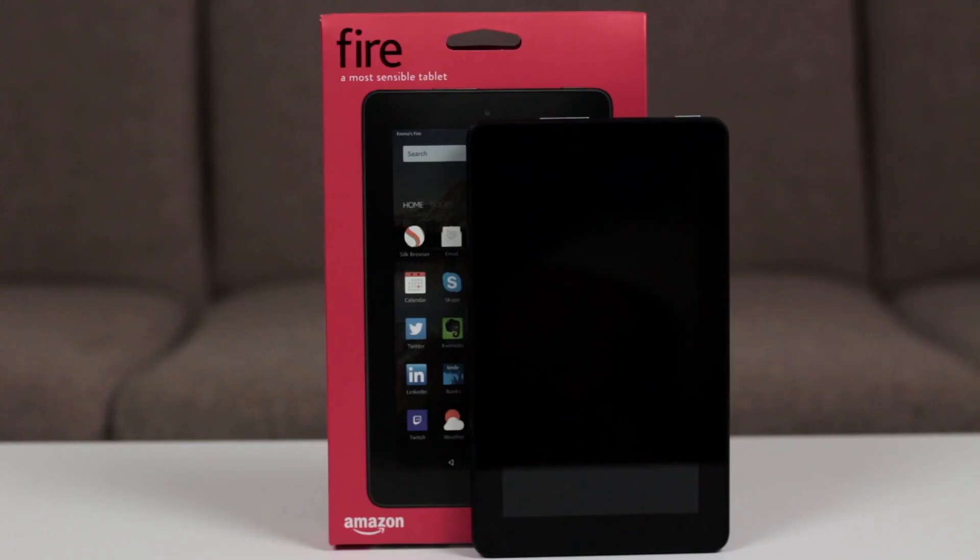Nevertheless, I enjoyed reviewing the new Kindle Fire and I hope that you found this review useful. If you enjoyed the video, please give me a like down below and subscribe to my channel, Super Techie Will. I also have a Twitter at Super Techie Will — follow me there. Thank you for watching and I will see you in the next video. Stay super.